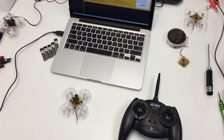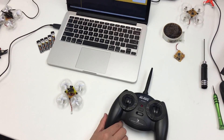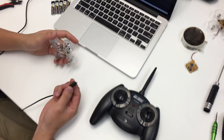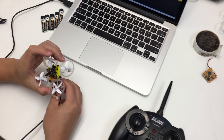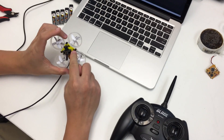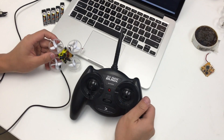Hey everyone, newbiejohn here. We're going to show you quickly how to bind the stock radio to our flight controller. The first step is to go ahead and plug in power to the flight controller — no point in wasting a LiPo here. Once the light starts to flash rapidly, it'll be in bind mode.